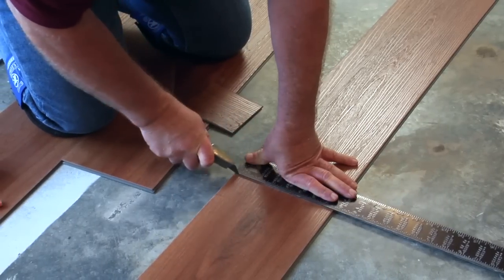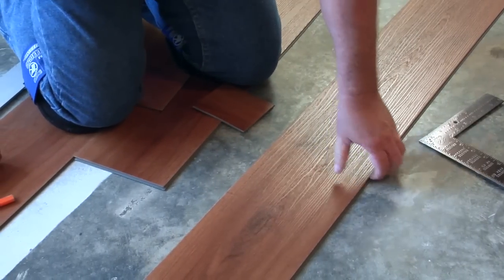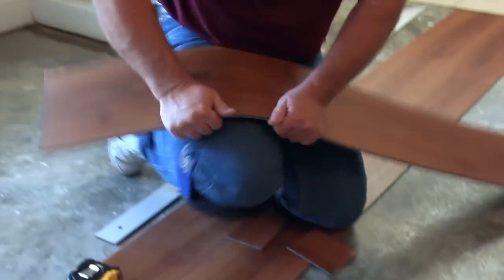Cut the plank or tile by scoring through the top wear layer with a utility knife, then snap the plank or tile across the score.